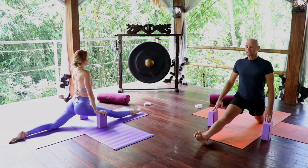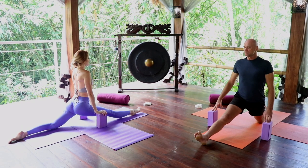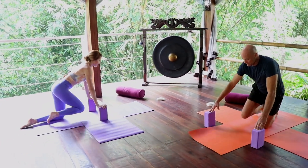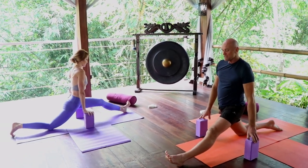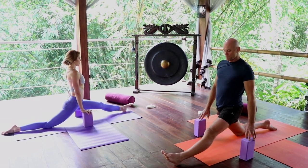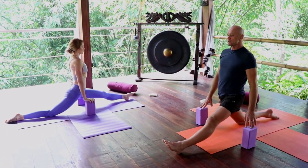By doing so, we're taking the prana — the internal energy — to these areas to help heal and repair and grow. After three to five minutes, we can bring the foot in and take it to the other side. Make your moves intelligently. Even though these are passive poses, there is a large scope for injury here. So it's always good to have some blocks beside you to help with the stability, so you can then focus on the area you're trying to stretch.